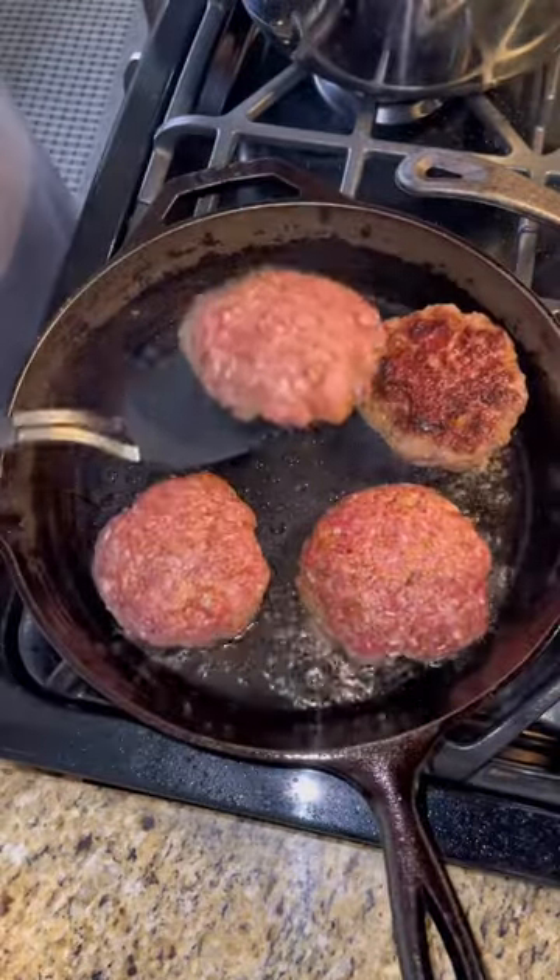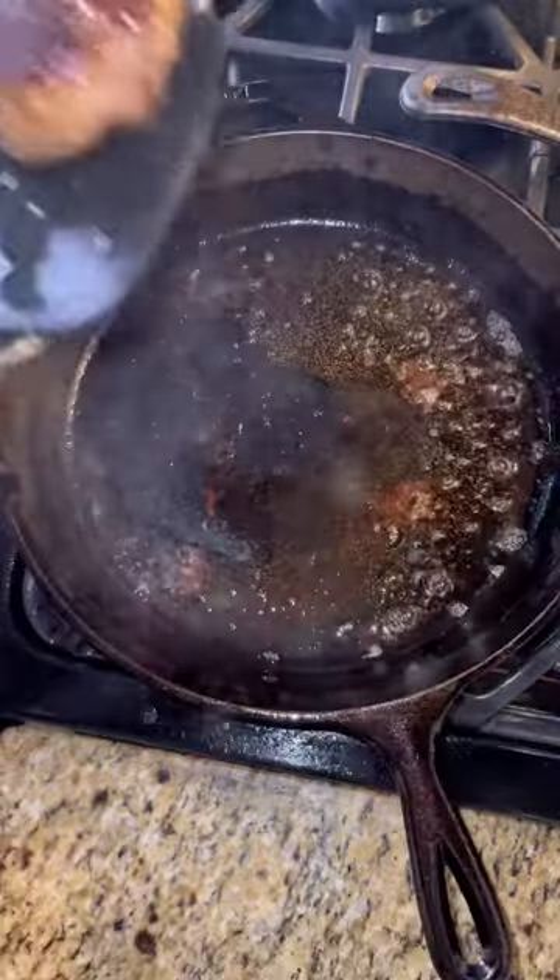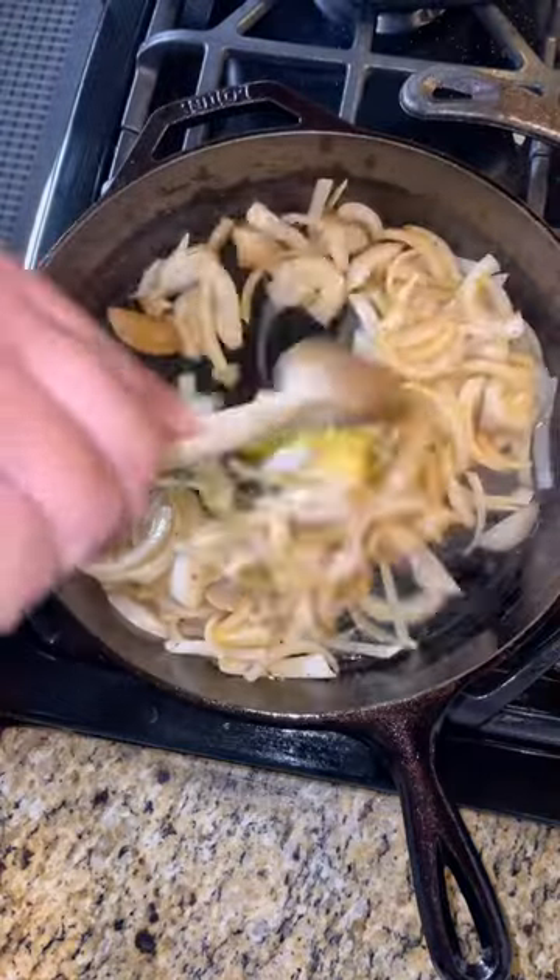Throw your burgers in a skillet over medium heat. Cook them about eight to ten minutes each side, then remove them from the skillet.